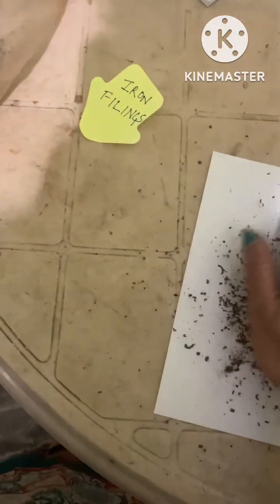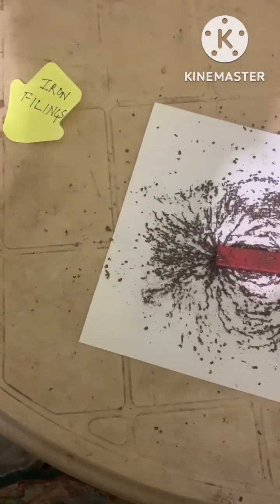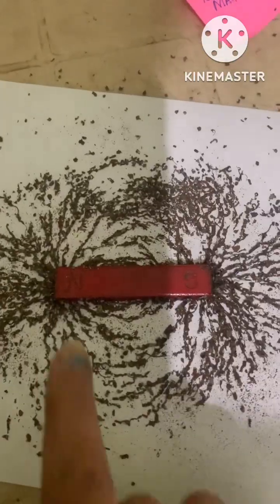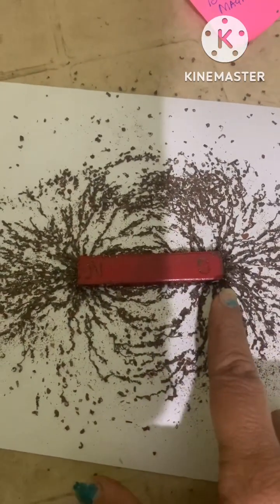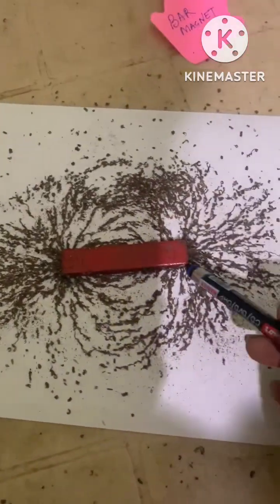If I tap this slightly, you can easily observe this beautiful pattern of the magnetic field lines. These are two poles, and you can observe that magnetic field lines are more closely spaced near the poles.